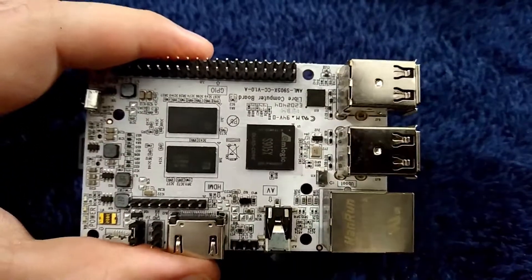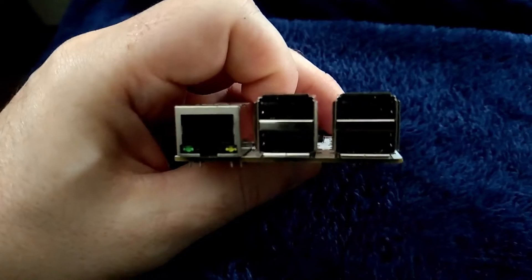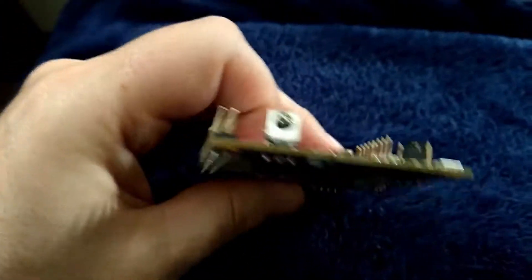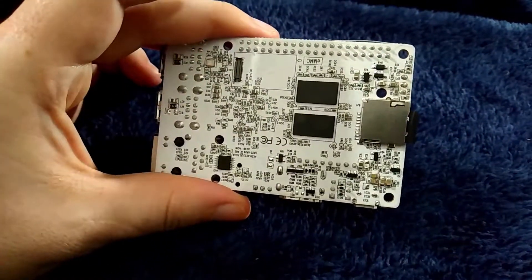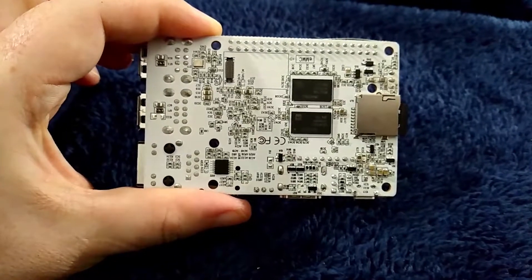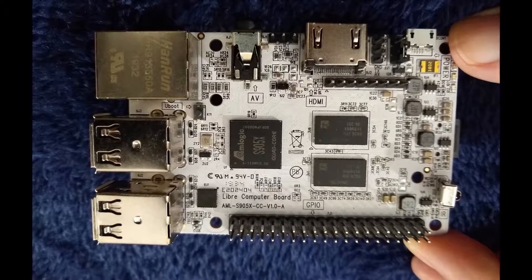The Libre Computer AML-S905XCC — yeah, that's its official name — is an SBC that uses the Raspberry Pi 3 form factor and matches it more closely than most competitors. Check out that snazzy white PCB! It kinda looks like someone spilled milk all over a Raspberry Pi 3. You can also get an EMMC memory chip for these things for faster drive performance, but I didn't. I picked my device up on Amazon with a coupon, so I ended up getting the 2GB model for like $25 or so.